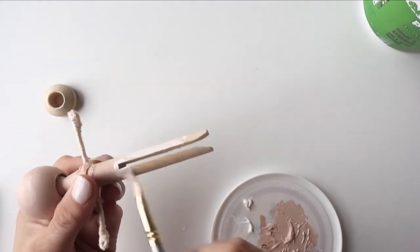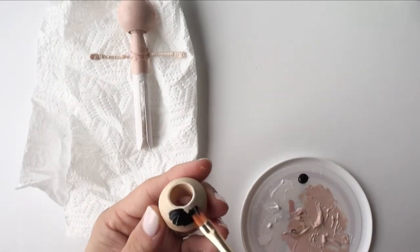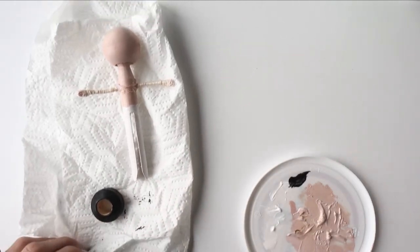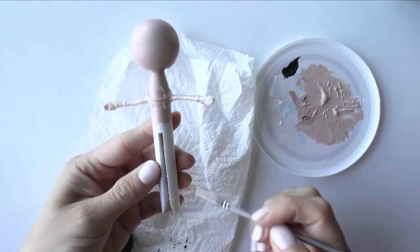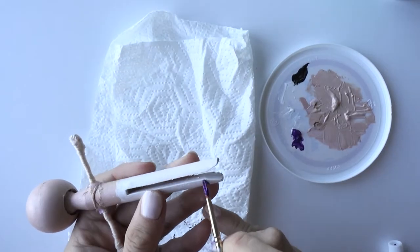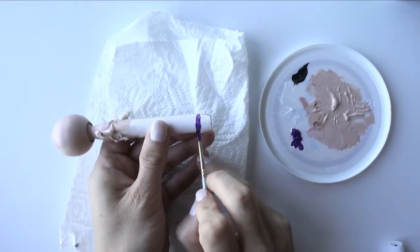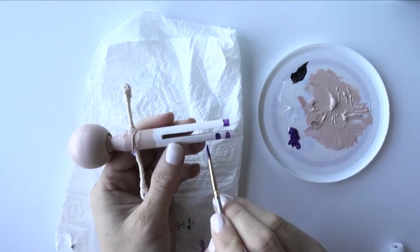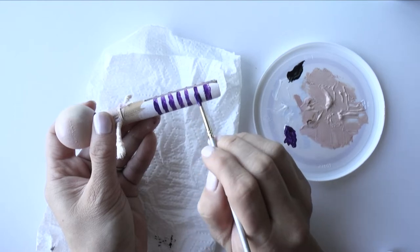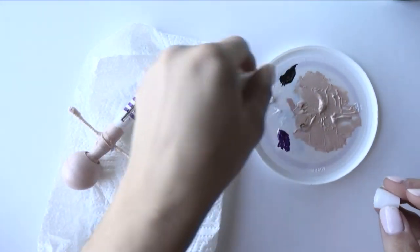Now we're going to paint the legs white. After cleaning the brush, we're going to paint the base black. Now that the white is dry, we can add stripes to the stockings. It doesn't have to be perfect — I actually like it a little bit messy. If you feel like you messed up on a stripe, just take a little bit of white and paint over it. Wait until the purple is fully dry.